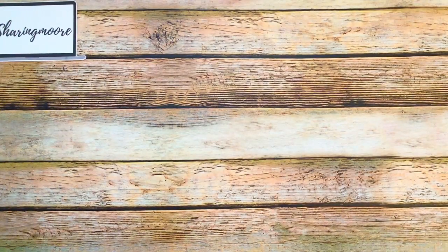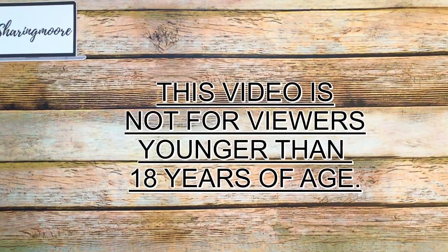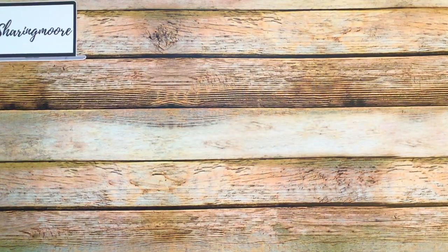Hey y'all, thank you so much for stopping by to watch another video. I hope everyone is having a great day. I want to share a little purse gift card holder that I created for someone for their birthday.